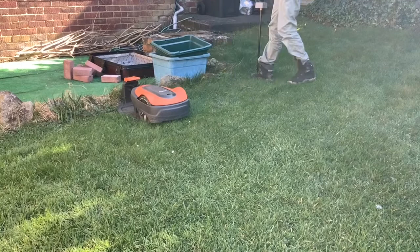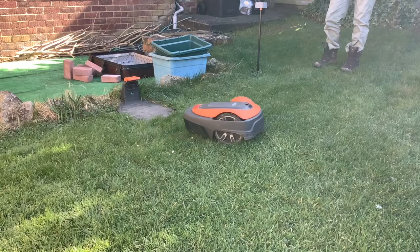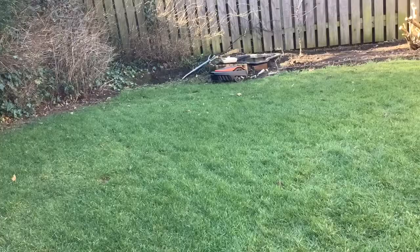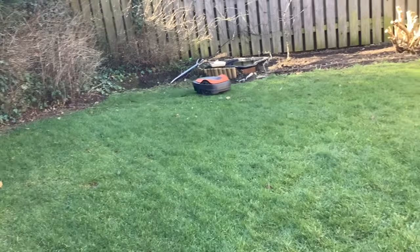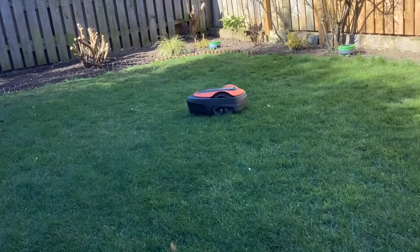The first thing to mention is the battery life of the lawn mower. In the last update we did, four months after getting the lawn mower when we changed the blades, I asked how long the battery life would be. You said we should get a good year out of it. Now we're a year on, and we have not noticed any difference or deterioration with the battery.